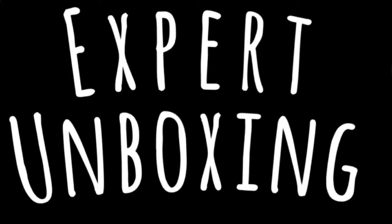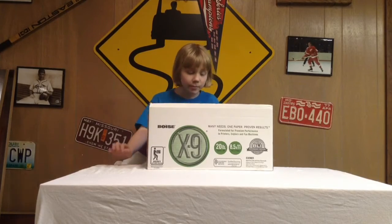Hello everybody, welcome to Expert Unboxing! Today we're going to be unboxing some crap — we've got some nice objects here.